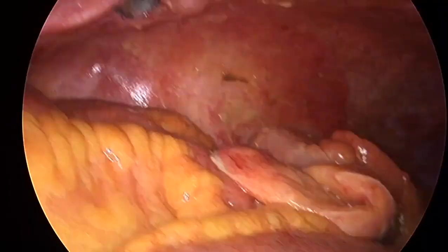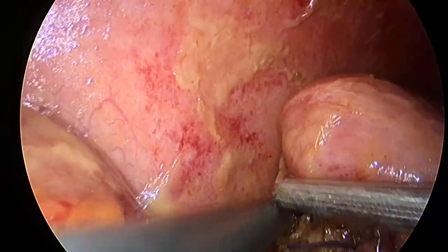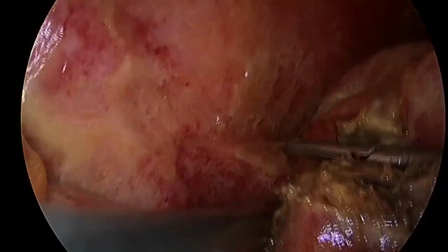The specimen is retrieved in an endo-bag, the abdomen is washed out, and the surgical field is carefully checked for any bleeding, iatrogenic injuries, or uncleared collections.